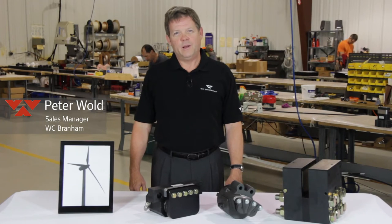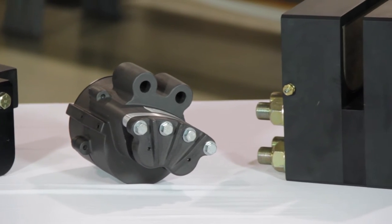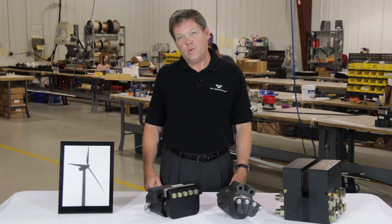Hi, I'm Pete Wold with WC Branham, here to talk about two very common types of wind turbine brakes. The first one is a rotor brake and the second one is a yaw brake.